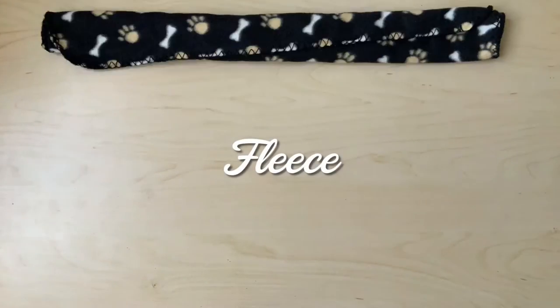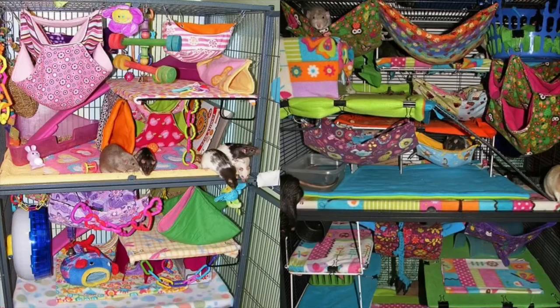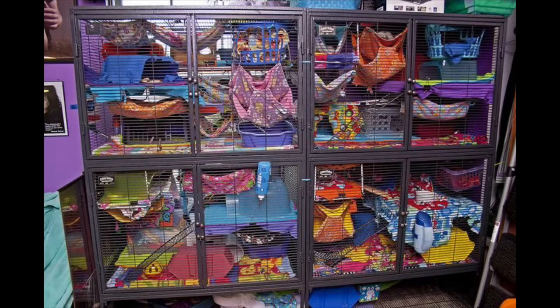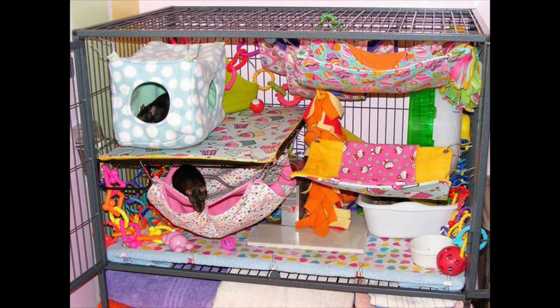This wouldn't be a video about cheap rat cage accessories without mentioning fleece. Although it's a widespread item that is often used in the rat community, I personally don't enjoy using it because it's not very absorbent, which in turn makes the cage smellier than it already is.